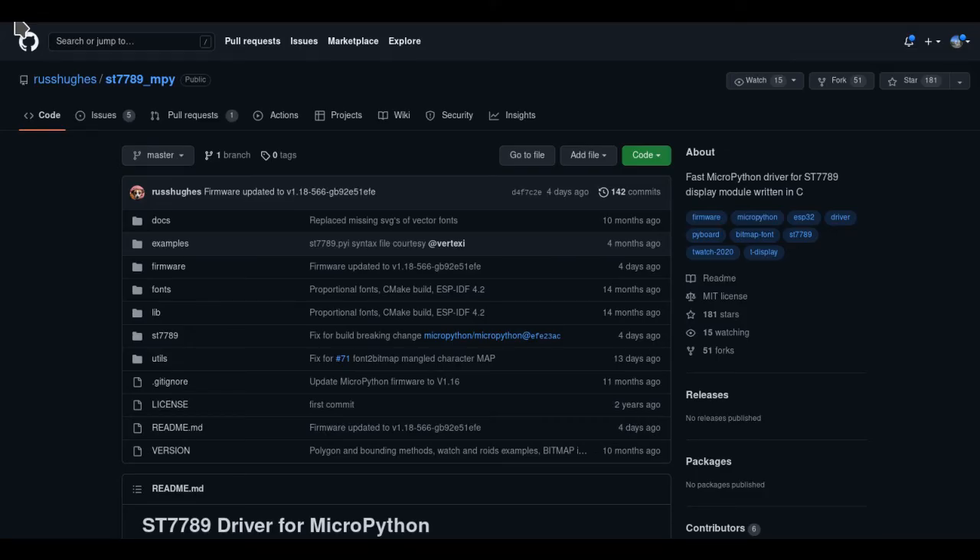We'll need some more files from the Russ Hughes GitHub repo for ST7789. Link to that repo in the description below. I cloned the whole repo, but we'll only need three files from it.